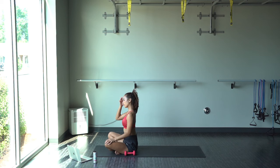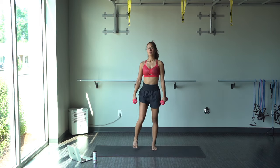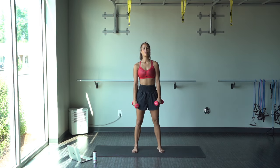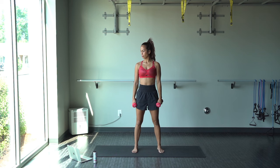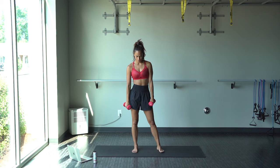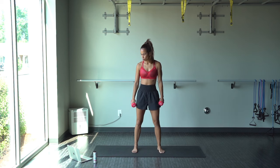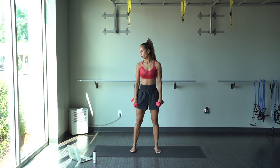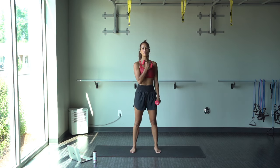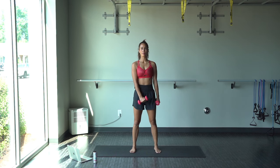Nice work, guys. And we're going to be standing up again. All right, cross-the-body arm bicep curls.